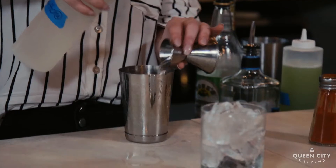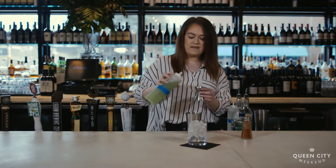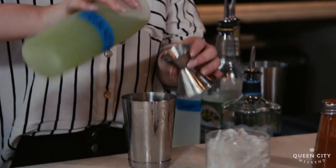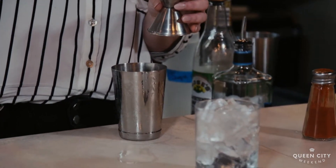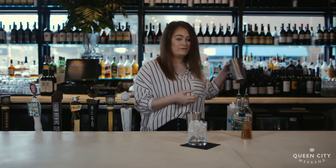Next, we're going to do just a dash of simple syrup to sweeten things up a little bit, and then our cucumber water. You can make this at home with a partially-skinned cucumber and about half a quart of water. Blend it up and put it through a strainer or coffee filter, and you've got cucumber water.